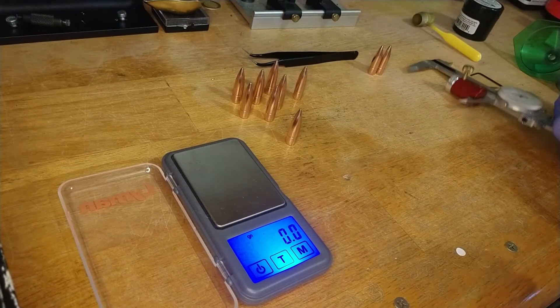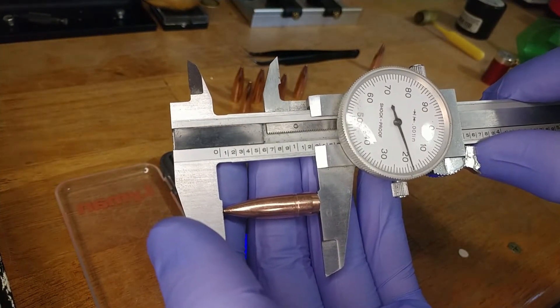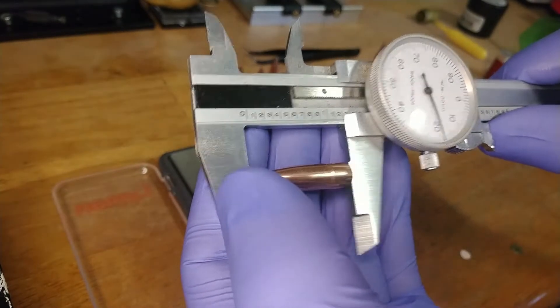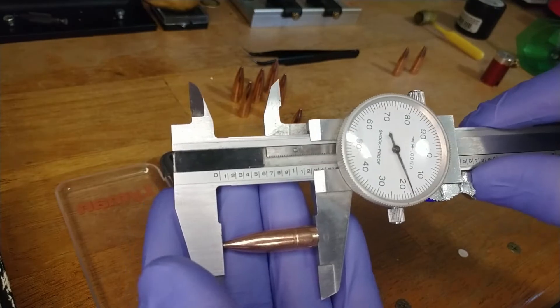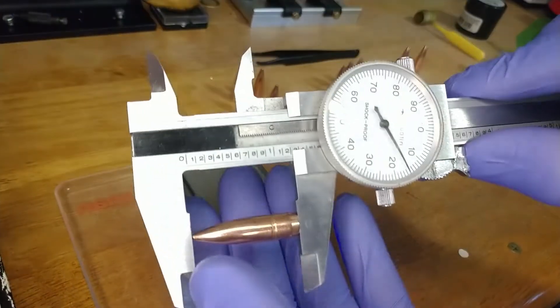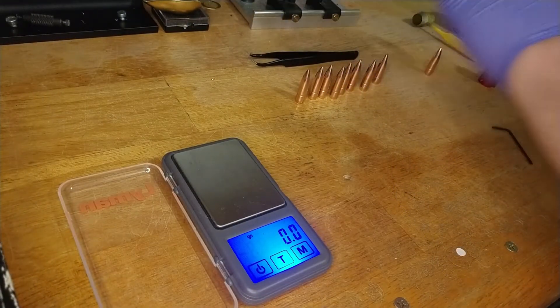Now let's measure overall length. Removing the comparator insert and measuring: 1.218, then about 1.218 slightly above. Remaining readings: 1.212, 1.214, 1.217, 1.225, 1.220, 1.215, 1.212, 1.211, roughly 1.215, 1.213. That's a spread of about nine thousandths. The bigger worry though is that difference in ogive measurement.